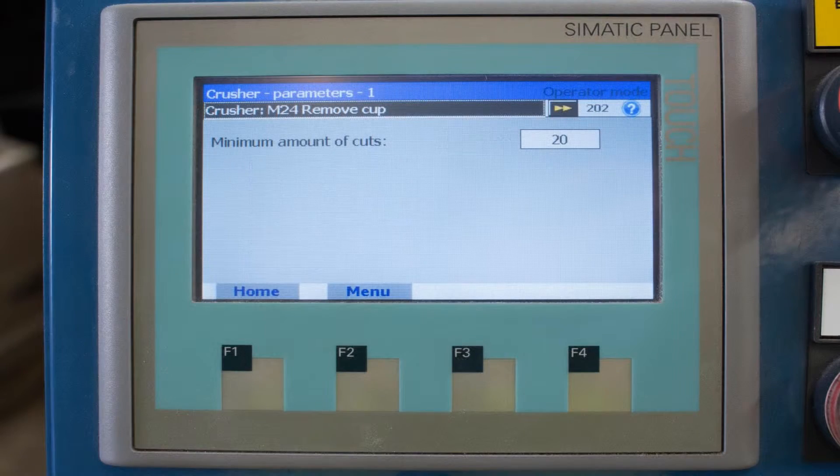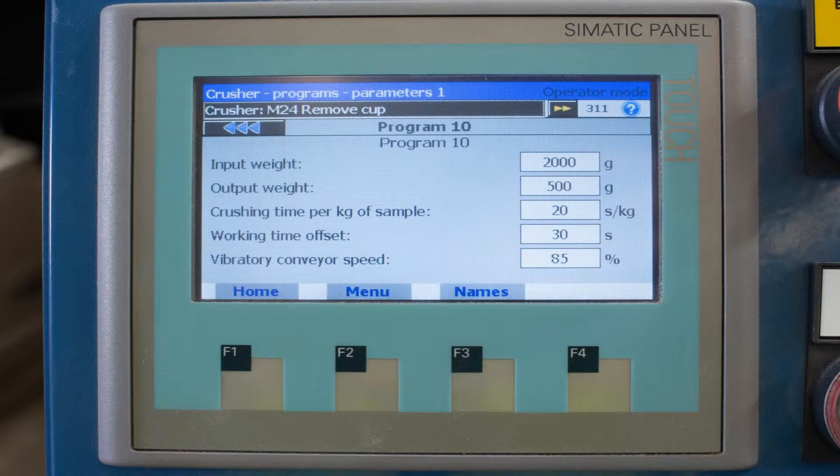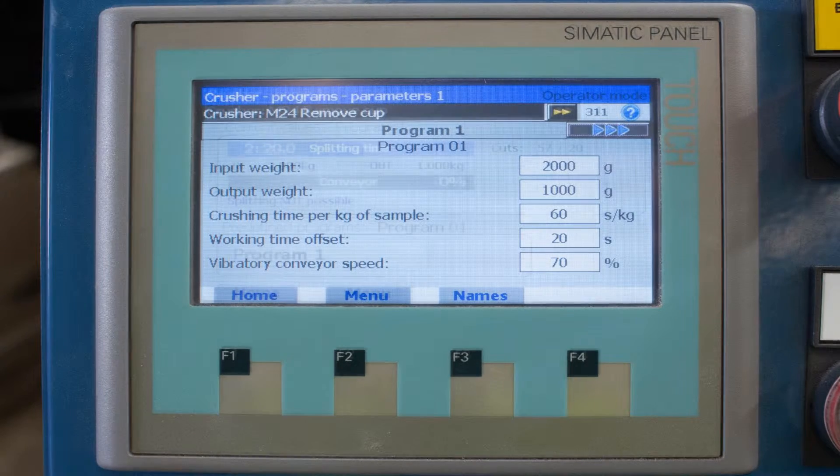The splitting ratio, number of cuts, and all other process variables are easily adjusted by the user on the built-in touchscreen control panel.